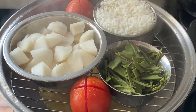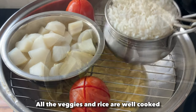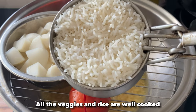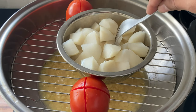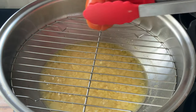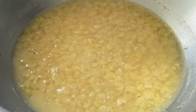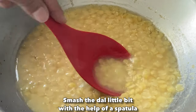15 minutes are over — let us open and see. You can see the skin of ridge gourd has been properly cooked and rice is also well cooked. Let us check if the turnip is cooked — we'll insert a fork, and it is inserting very nicely, so it has been cooked very well. Let's take out the tomatoes. The dal is also now cooked perfectly — we'll just smash it a little bit with a spatula.